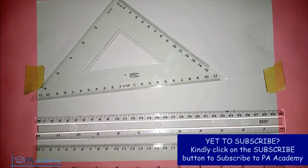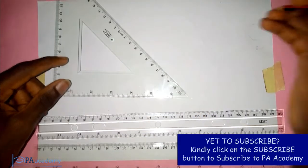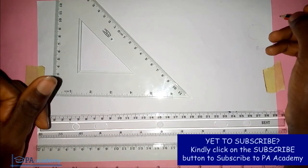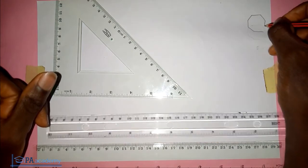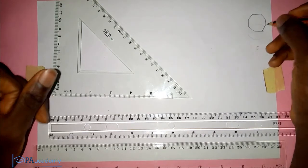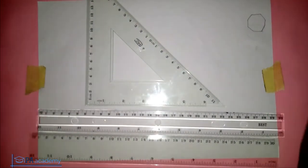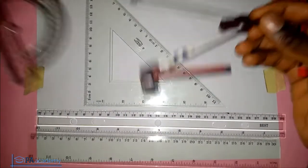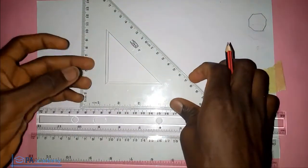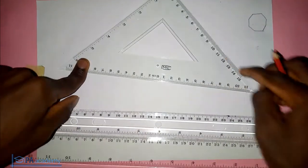Hello everyone, welcome to PA Academy. In this video I'm going to be showing you how to use your 45-degree set square to draw an octagon. An octagon has eight sides. We are not going to be using a compass or a protractor — just a 45-degree set square, where the two angles are 45 degrees and the right angle is 90 degrees.